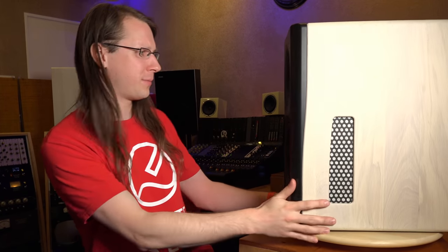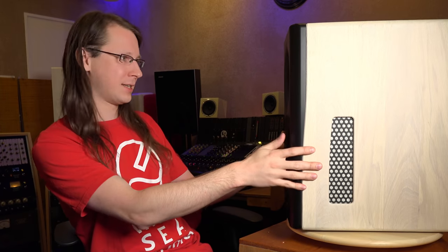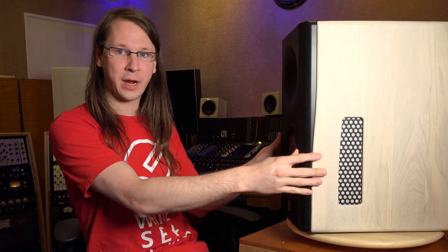Connected to this feature is the off-axis response of the speaker. Off-axis basically means: if I'm sitting in front of the speaker, I'm on-axis. When I move away — or when the speaker turns away — I'm getting off-axis. The more the speaker turns, the more my ear is off-axis toward the speaker.